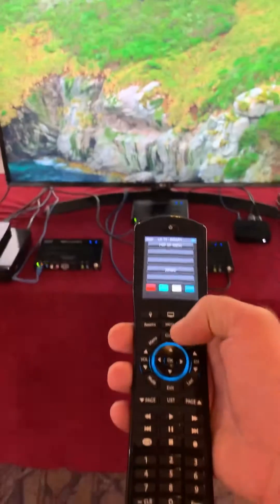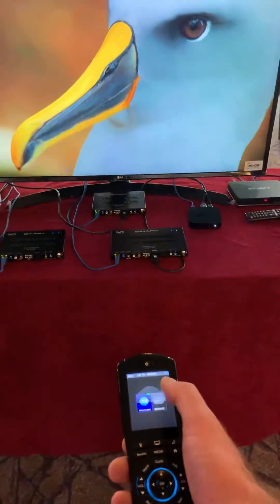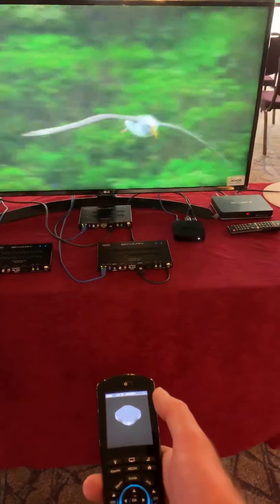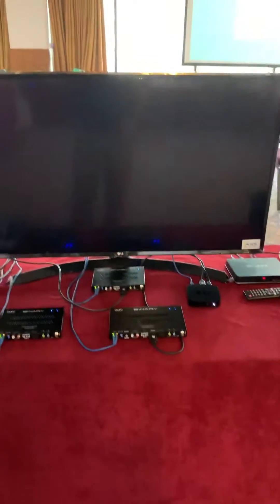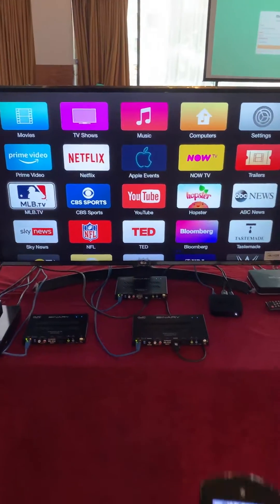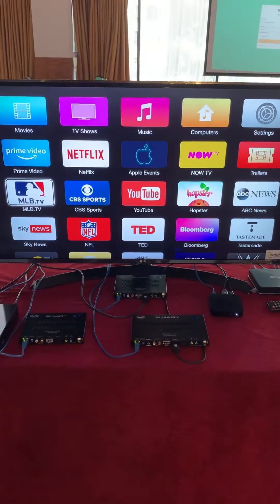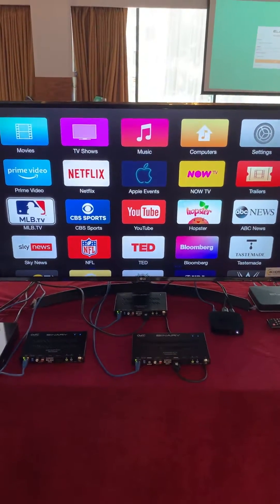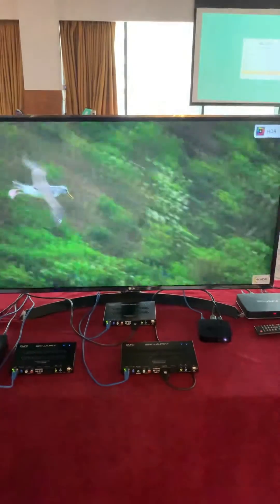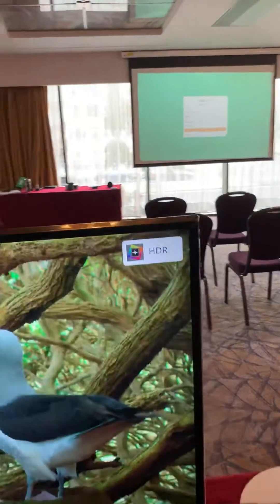We are using a 4K Blu-ray player and a 1080p Apple TV. I'm using Elan to control the system, and it's just switching between Blu-ray and Apple TV. You get the normal sort of two to three seconds switching time. Video over IP is not as fast as HDBaseT, we know that, but I think it's a reasonable switching time for what you see there.